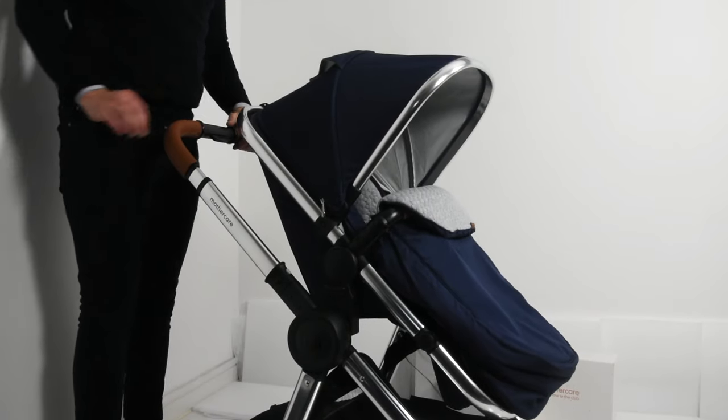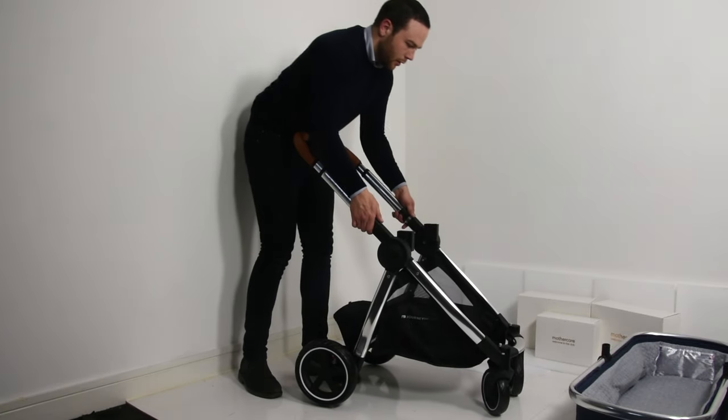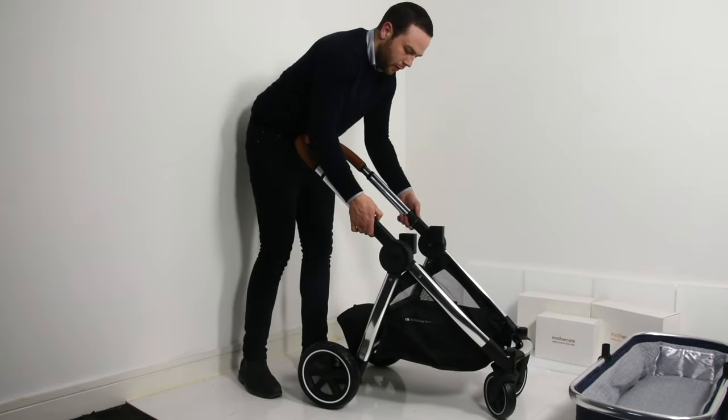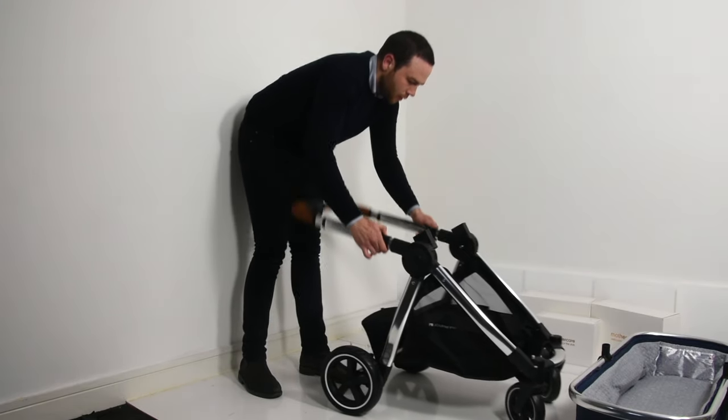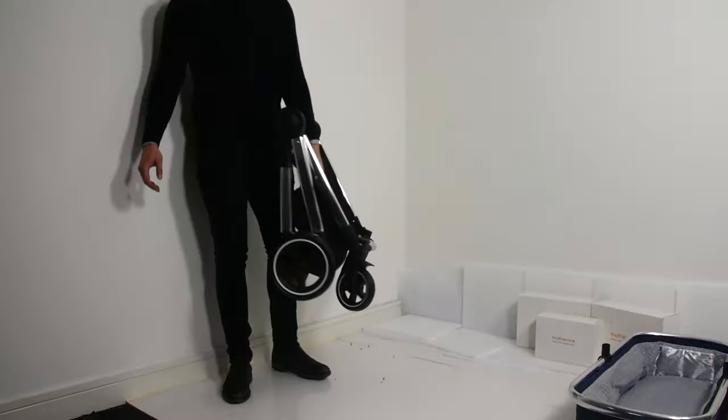Folding the Mothercare Journey Special Edition couldn't be easier and it's oddly satisfying. You'll see sliders on both sides of the chassis with a grey safety button on one side — push the button and pull the sliders towards you. You'll see a handle on top of the basket; lift the chassis by that handle.